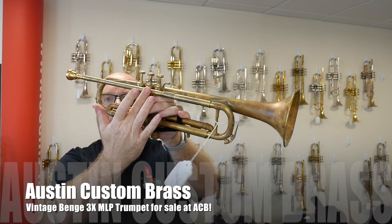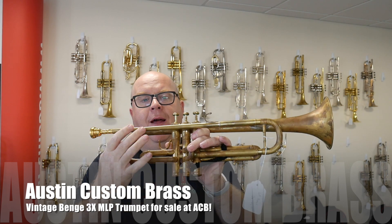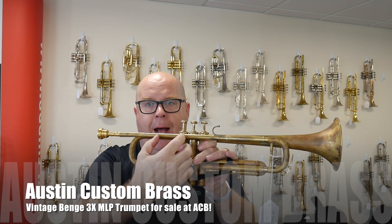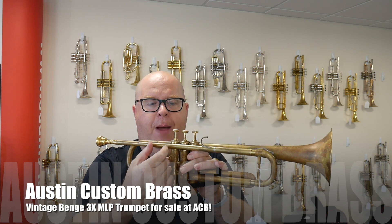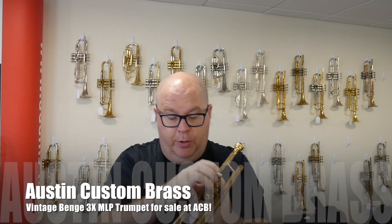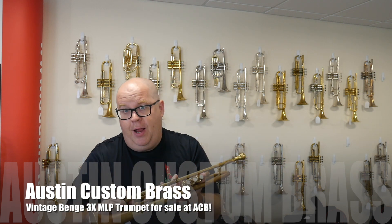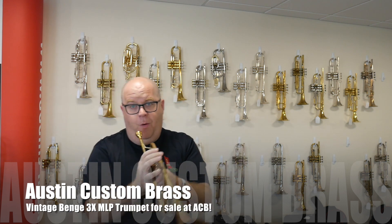We replaced the lead pipe with one of our pipes, which was based off of the Benge pipe. The original had a long patch — it wasn't red rot, but it had a long patch; it must have cracked during the previous owner's lifetime. Otherwise, this horn is fine. It plays nice, and here's a quick audio clip of the horn.